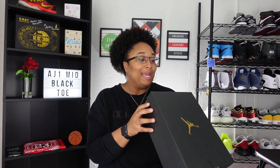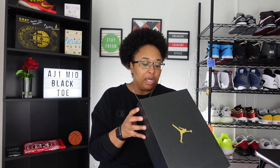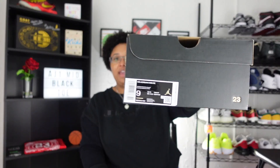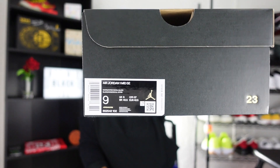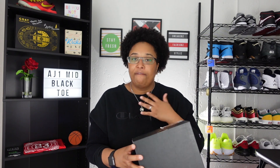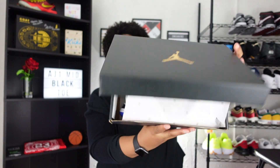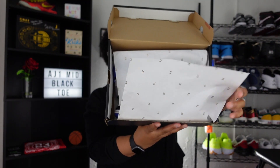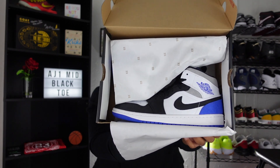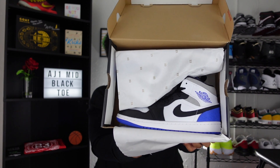The tag actually does read Air Jordan One Mid SE. The retail on this shoe was $125, and the size tag reads nine in men's. The color code also reads White, Hyper Royal, and Black — that is the official color code. I did take it out of the shipping box but I haven't actually seen the shoe yet. There you have it — the Air Jordan One Mid SE Royal Black Toe.